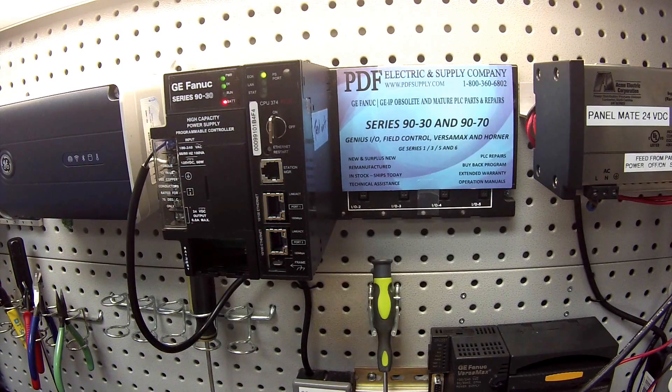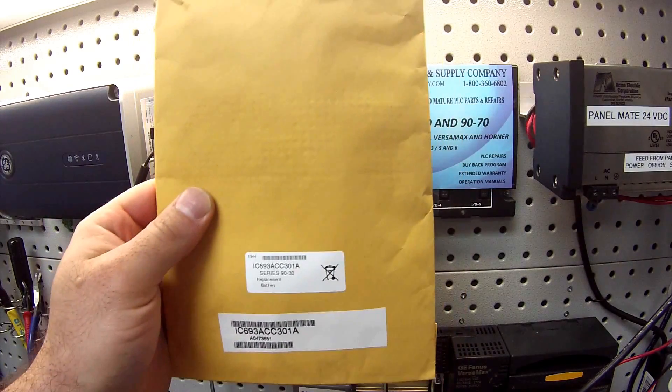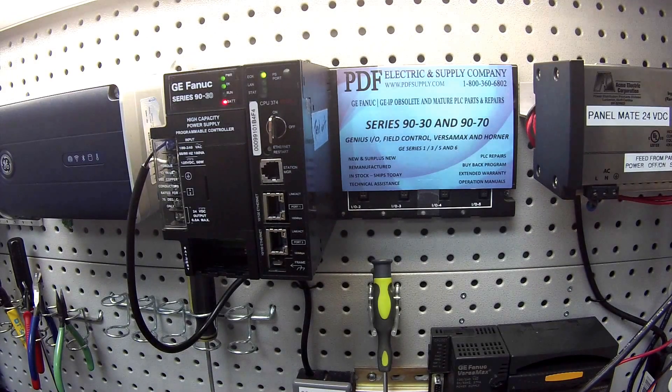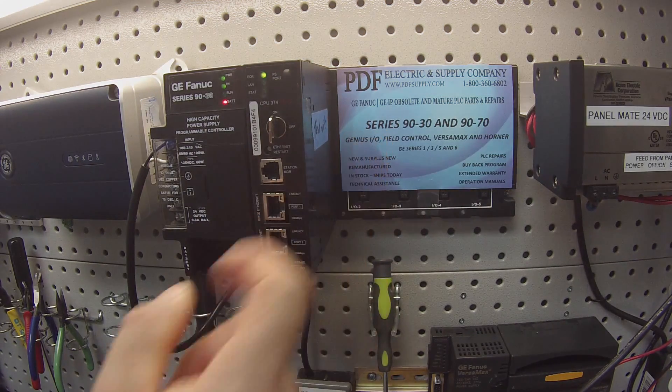Here's an example of a package of batteries — they come two to a pack. We keep these in stock all the time and offer same day shipping. If that's something that interests you or you need, please see us at PDFsupply.com. Thank you.